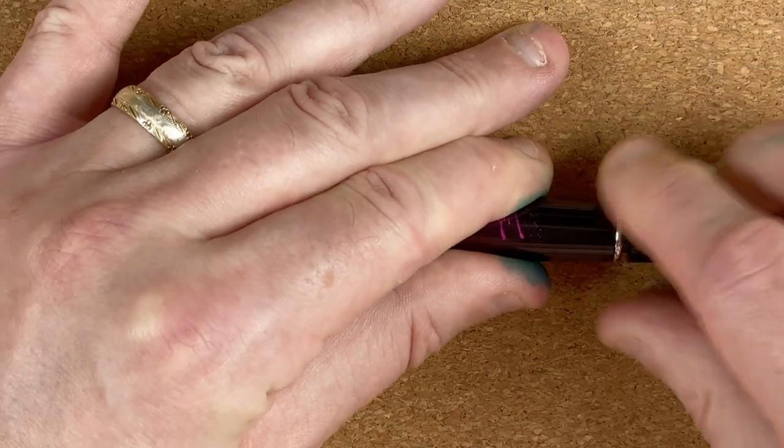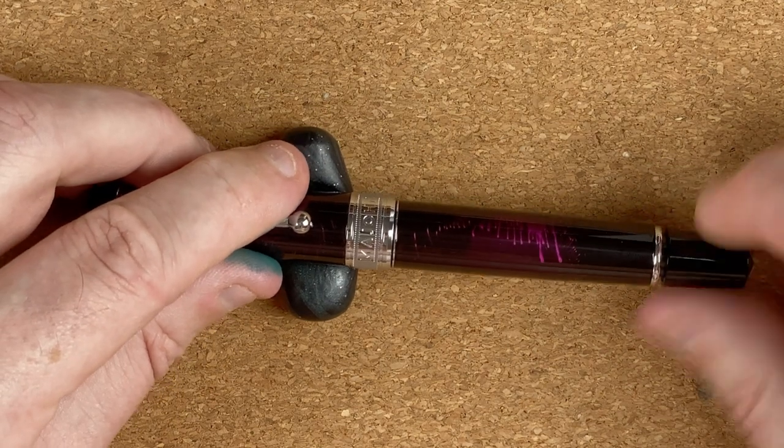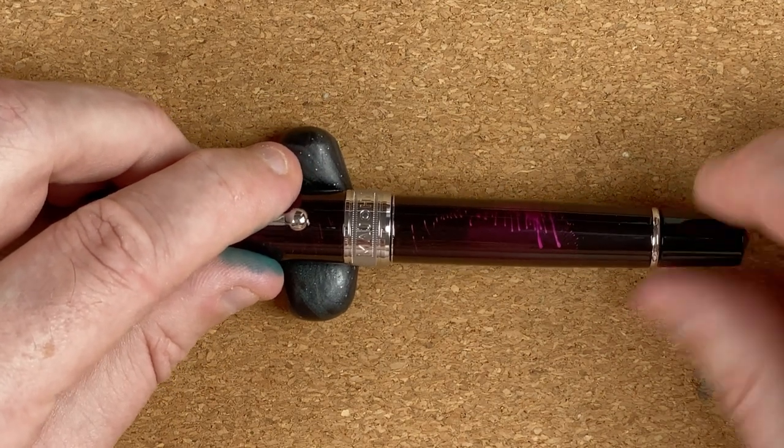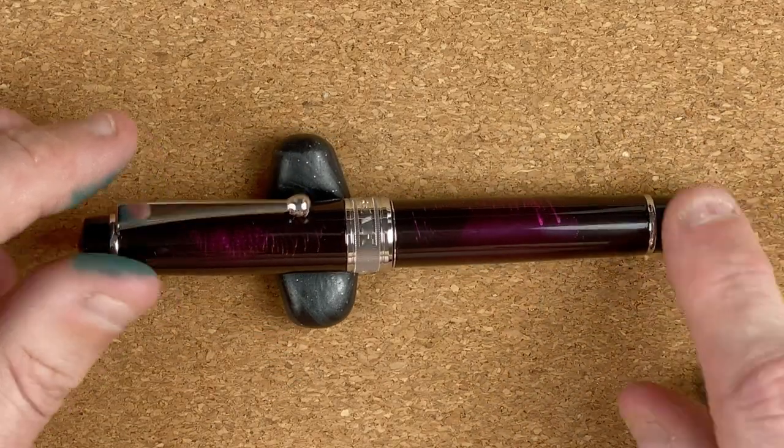Then we've got this mechanism here — this is a piston filler, so we unscrew this to loosen it off. It doesn't want to move because it's a piston — I've been using too many vacuum pens. Anyway, I've screwed that back down for the moment.